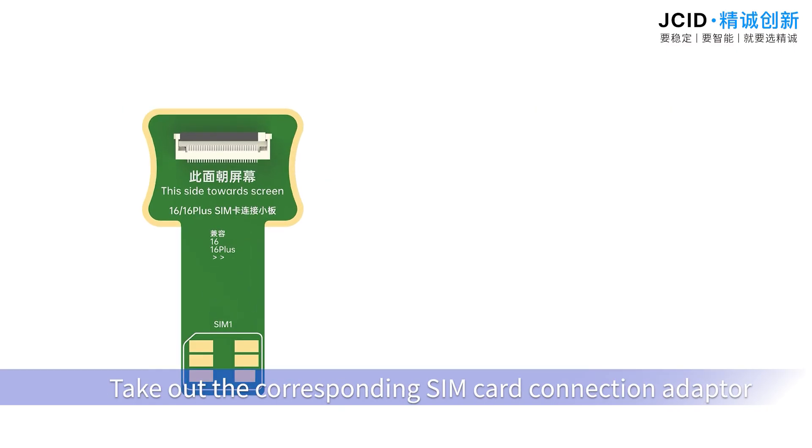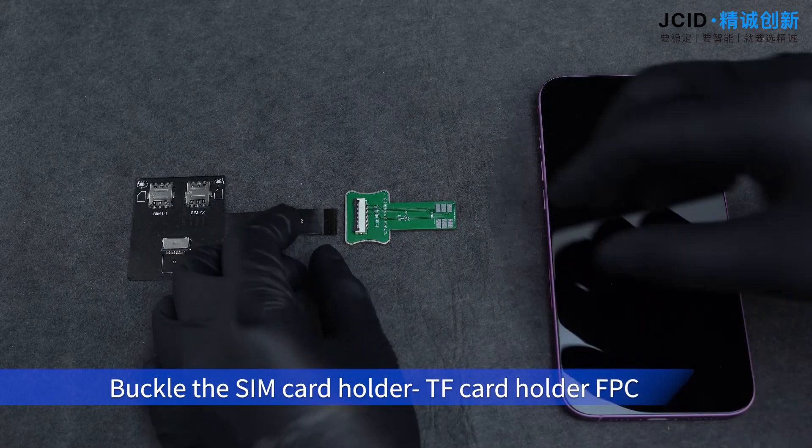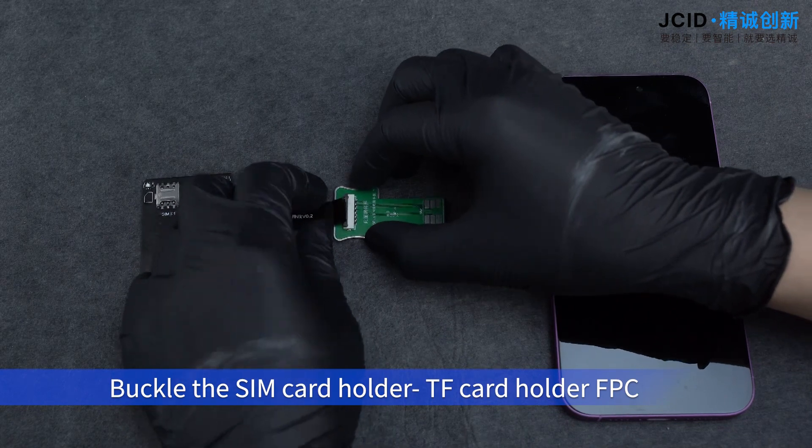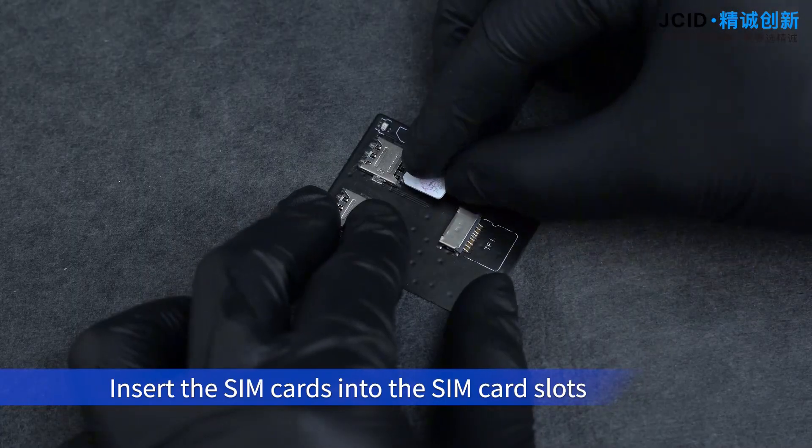Take out the corresponding SIM card connection adapter and the SIM card holder. The TF card holder FPC is the same. Buckle the SIM card holder and TF card holder FPC onto the SIM card connection adapter, then insert the SIM cards into the SIM card slots.